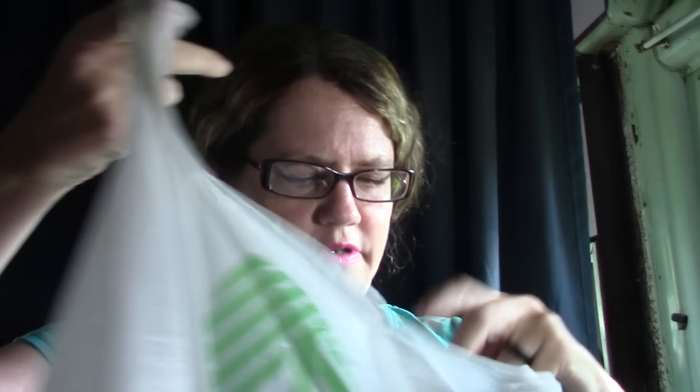Hey guys, welcome back to my channel. I'm about to show y'all the Dollar Tree haul. This is stuff from last week, and I found this Rabbit TV — it does work.